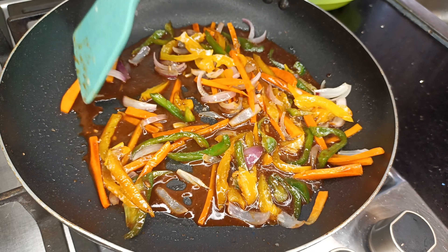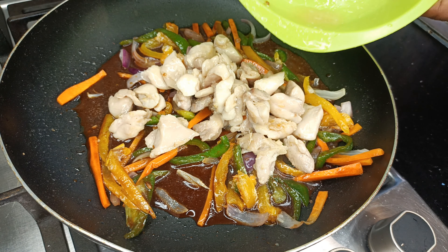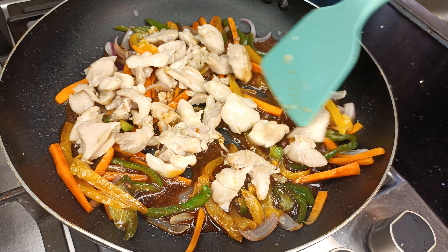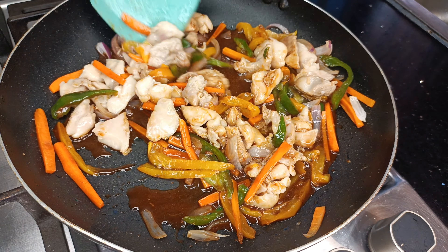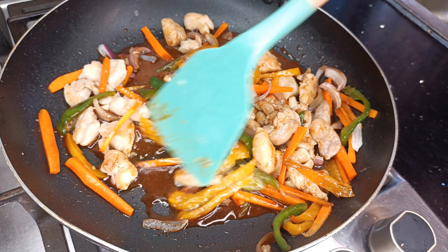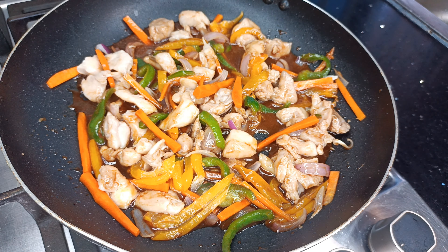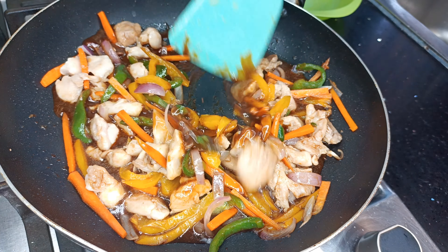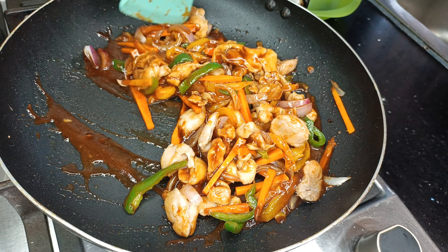Now I'm going to add my sauce mixture and give it a good mix, then add the chicken as well. This is a very quick and easy recipe — we are not going to let any ingredients overcook. I'm making this on high heat; take note of that. Vegetables cook pretty fast and the chicken has already been cooked a bit, so you don't need too much time.